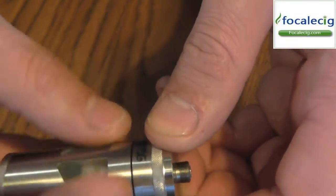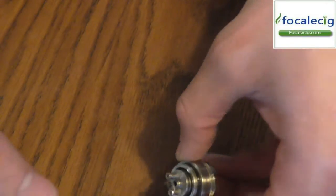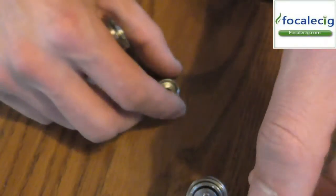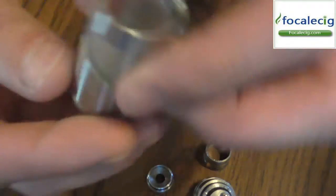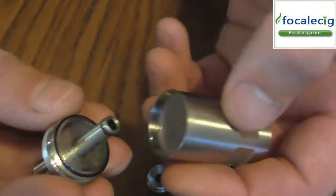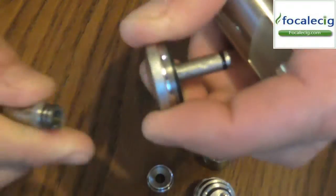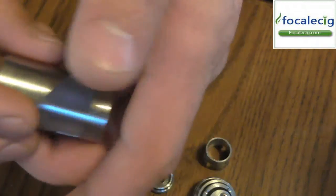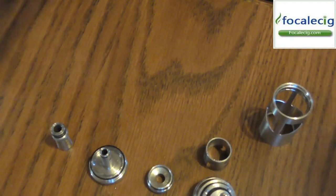So let's go ahead and take it all apart. I did take the cotton out, but I do still have the coil in here. Let's take this all the way apart so you guys can check this out. It is a little bit juicy. We'll take the top part of the tank — the glass is removable, you can remove it, clean it up, put it back in. The drip tip is removable as well — fits in there nice and tight, no wobbling. And you can take the glass tank out as well.